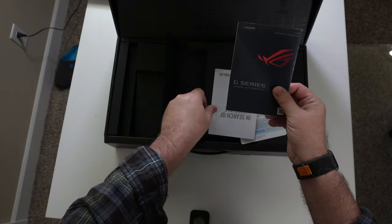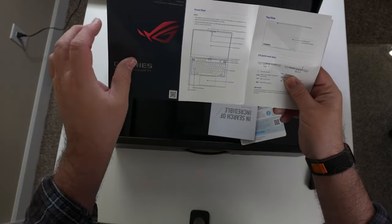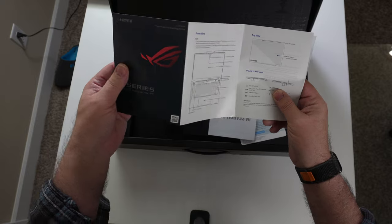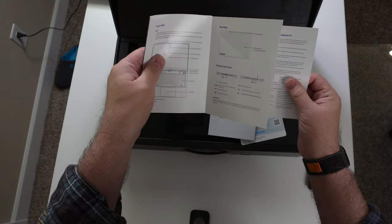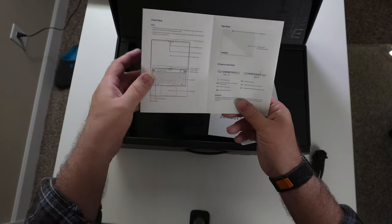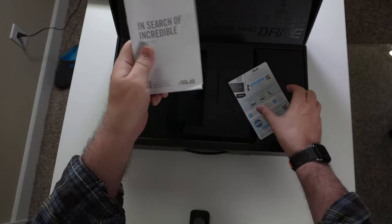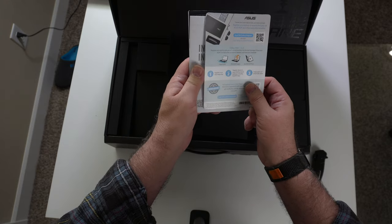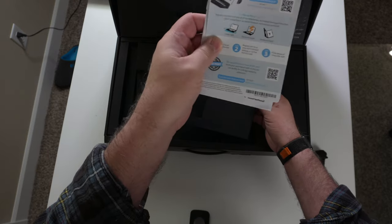We got the G-Series gaming notebook. It talks a little bit about the features like the microphones, the camera, IR — so I'm guessing it has facial recognition — camera indicator, display panel, and where the power button is. It has some definitely useful ports. We'll go over that. It has the warranty card, and it looks like it registers an ASUS member and you get a number of different things by doing that.